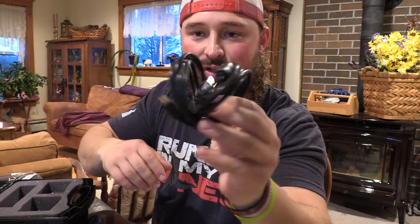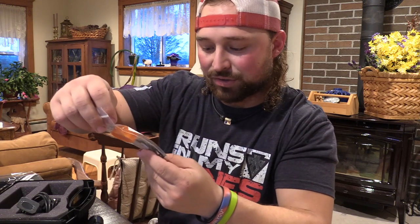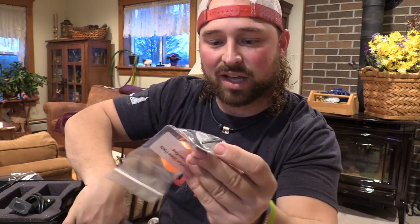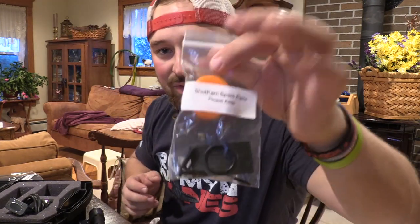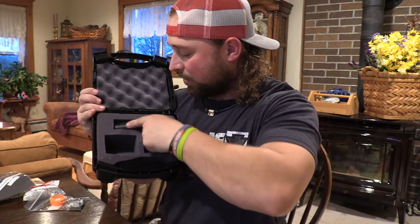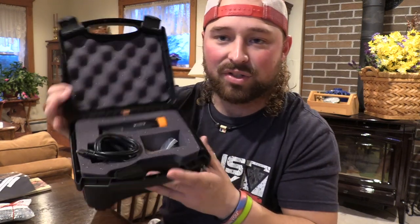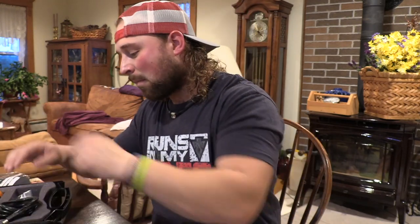In the box you get your charging cords, your charger, and spare parts — extra screws for the bracket, an extra cover, an extra rubber pad, an extra back piece with the waterproof seal, and an extra Allen wrench. Not only do they cover you with everything you need right from the get-go, you also have spare parts. And look at this box — you could take this right to the duck blind or goose blind with everything you need.